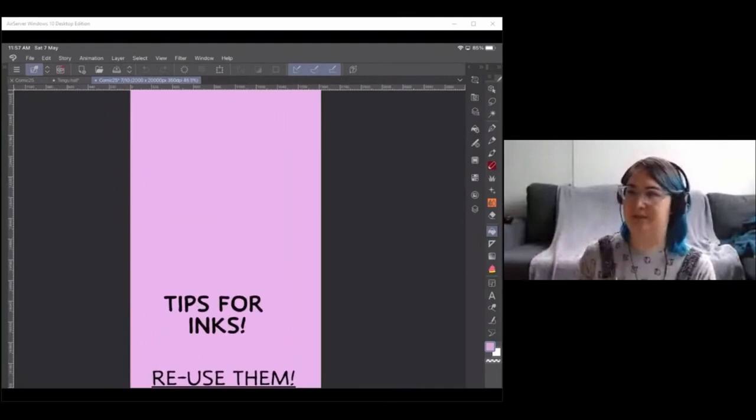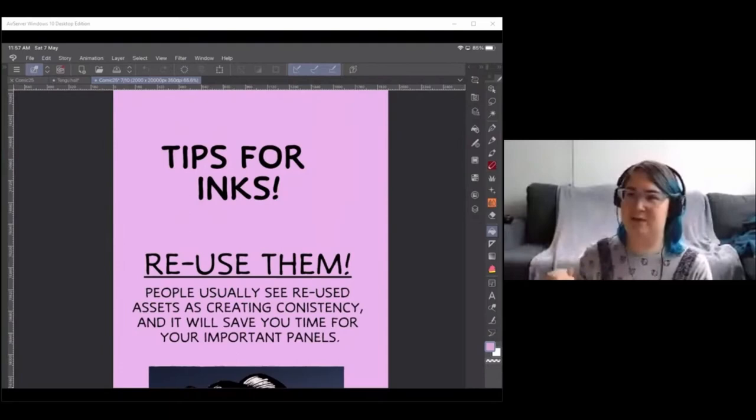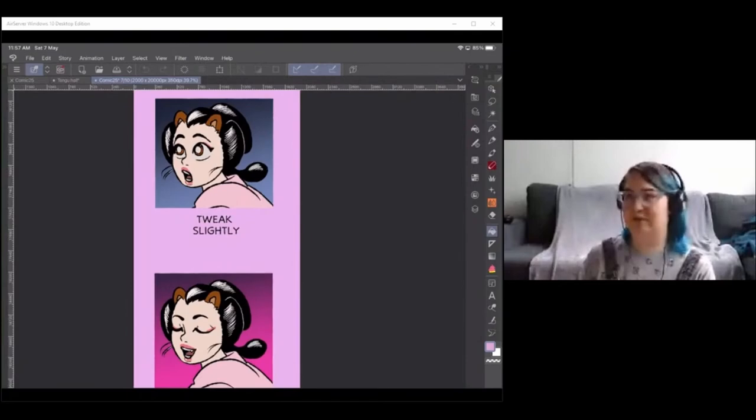For inking when working to a fast weekly schedule, reuse your inks as much as you can. People can actually see reused assets as creating consistency, and it saves you time for more important panels. For example, I've reused most of the linework on two panels here — different gradient background and changed the character's expression, but the rest of the inks are the same. I didn't have to redraw her hair, which is time-consuming, and it makes the drawing feel more consistent because only what needed to change did.